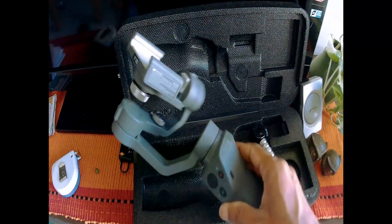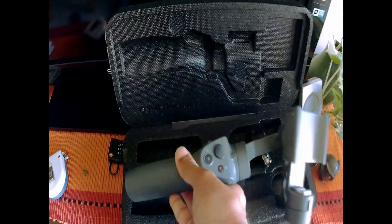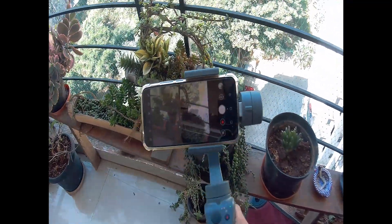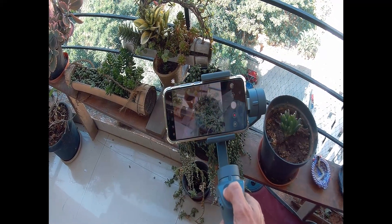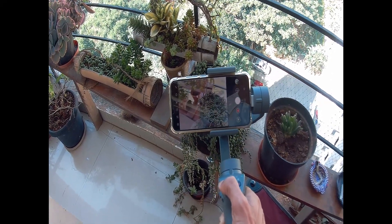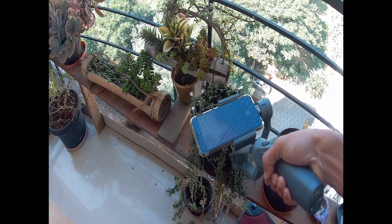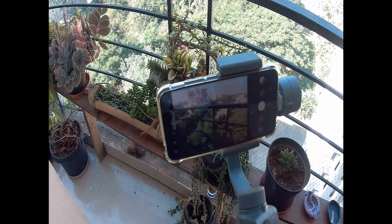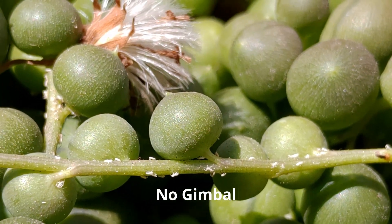Let's use this and find out if it's actually helping in the case of macro videography. The way you use this is that you fit the mobile phone onto the gimbal and then control the phone using the gimbal's controls. It should stabilize the mobile phone along three axes and reduce any shake, although the question was whether such a great zoom level would still benefit.